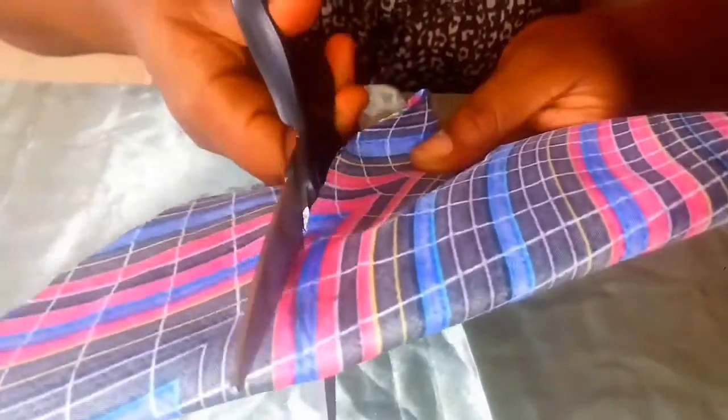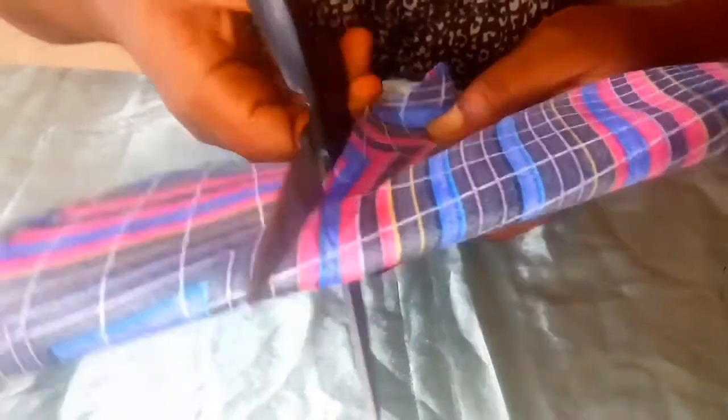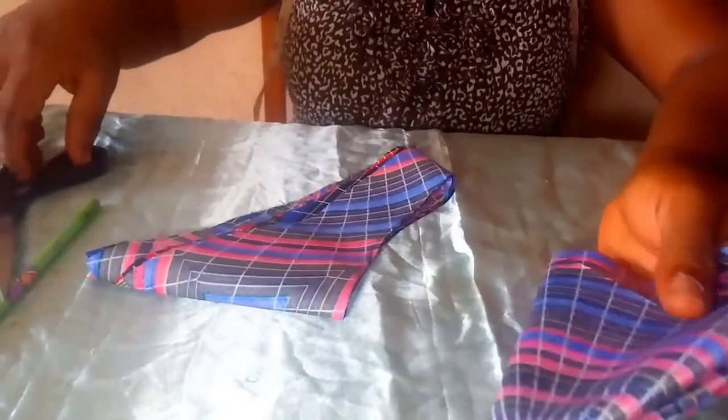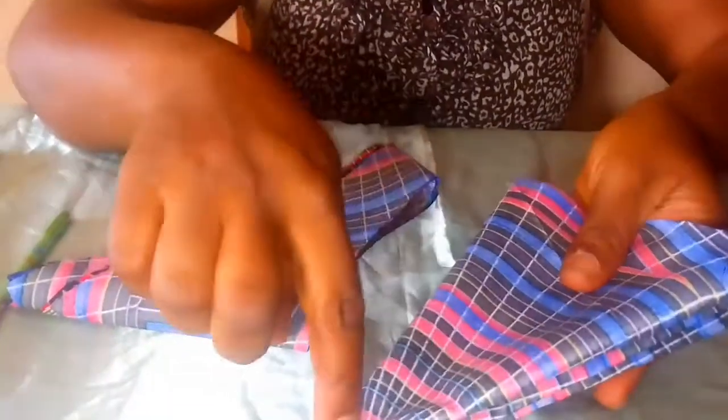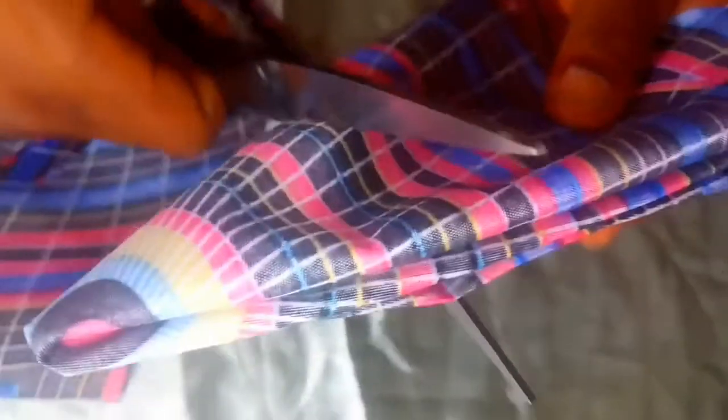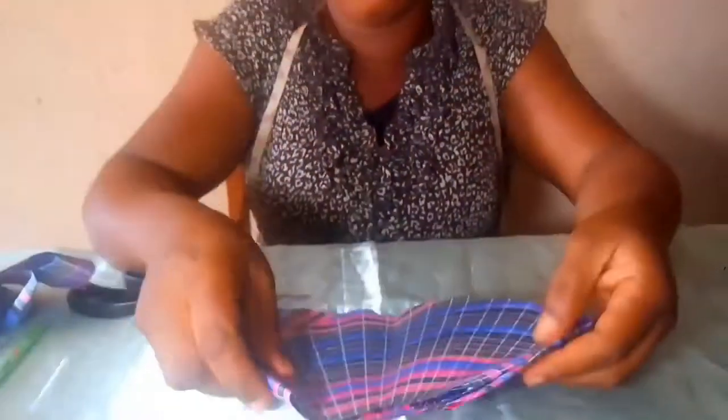Follow the lines you have already marked and cut it out. Now cut out your three inches too — the three inches already marked there, cut it out as well. Keep it somewhere because we are going to use it later to sew our flay.